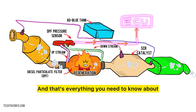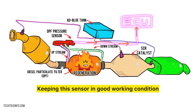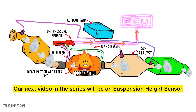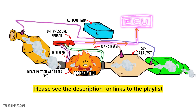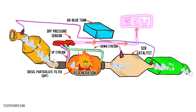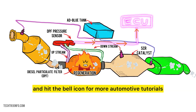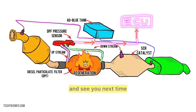And that's everything you need to know about the diesel particulate filter pressure sensor. Keeping this sensor in good working condition is important for your vehicle's performance and emissions. Our next video in the series will be on the suspension height sensor — please see the description for links to the playlist. If you have any questions or want to share your experiences, feel free to leave a comment below. If you found this video helpful, please like, subscribe, and hit the bell icon for more automotive tutorials. Thank you for joining us today, and see you next time.